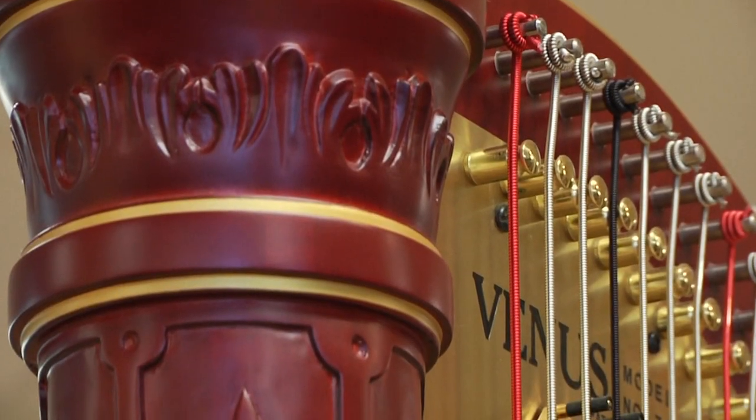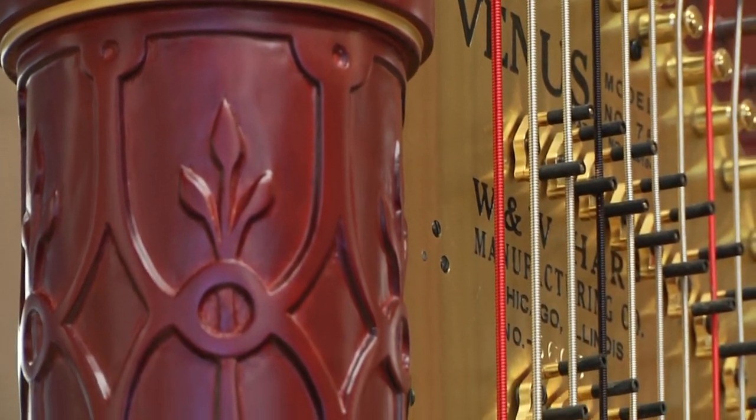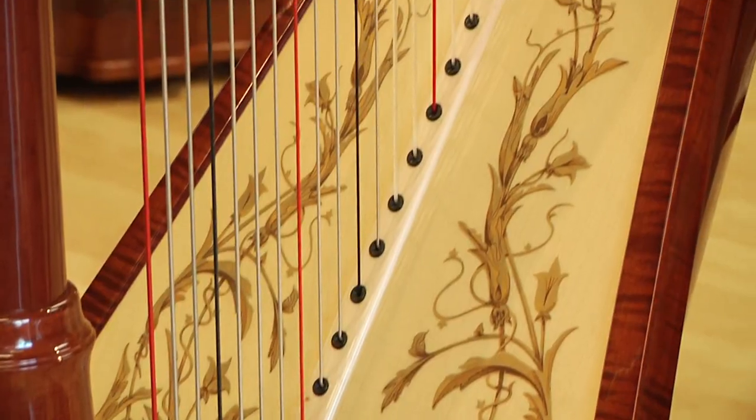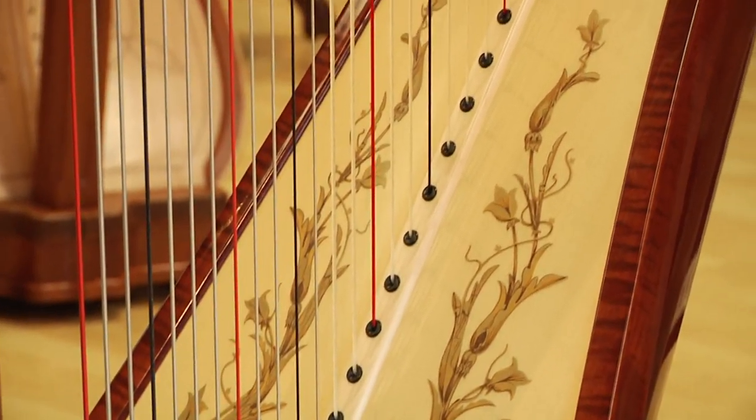Once the neck of the harp is made, it is then bound and glued to the column of the harp, which is affixed to the base of the harp, which is then affixed to the body or the sounding portion right here.